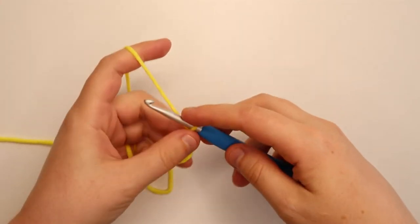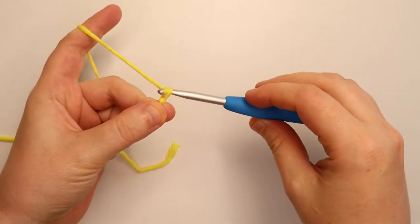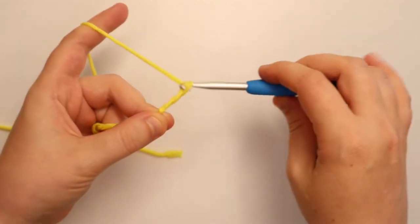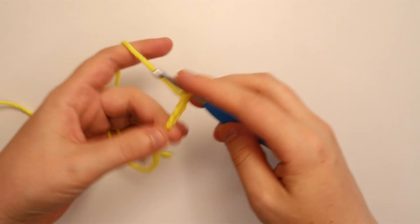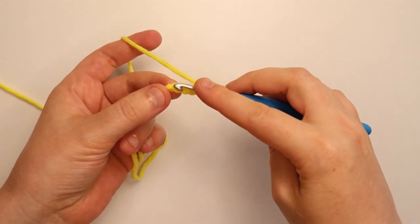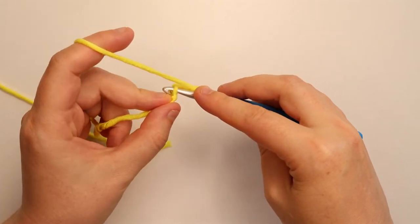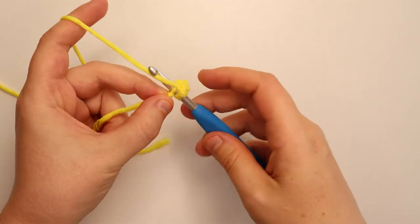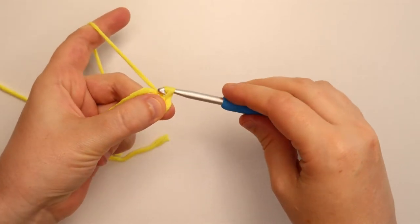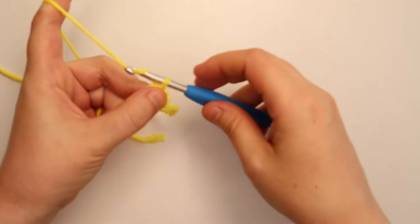We're going to start by doing a chain of 4. Yarn over, pull the yarn through — 1, 2, 3, and 4. Now we're going to slip stitch right into that first chain that we made, right next to the slipknot. Go into that chain, pull the yarn through both that chain and the loop on your hook, and then chain 1.